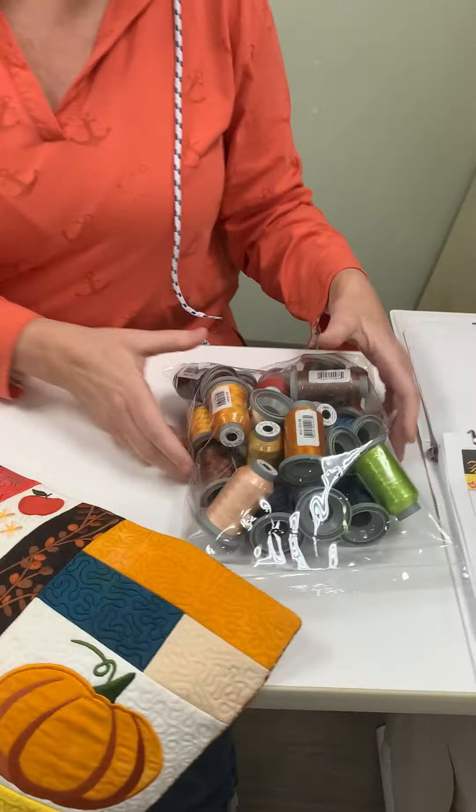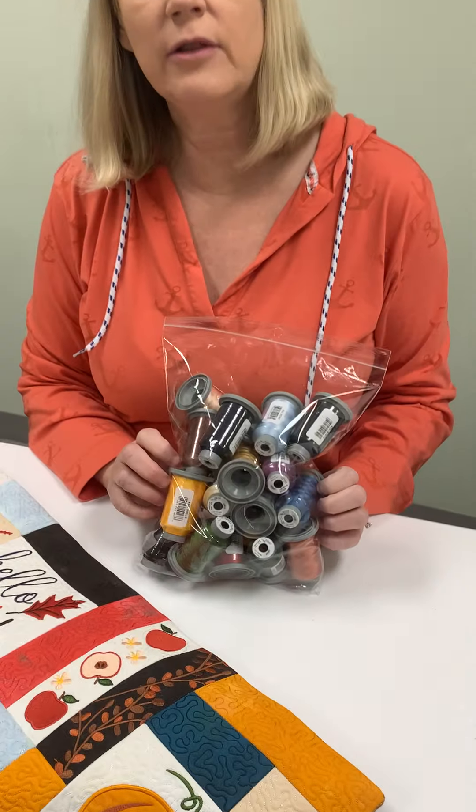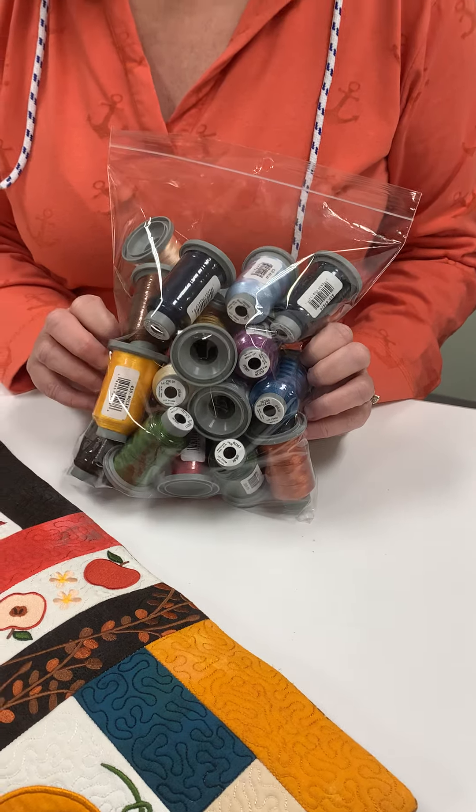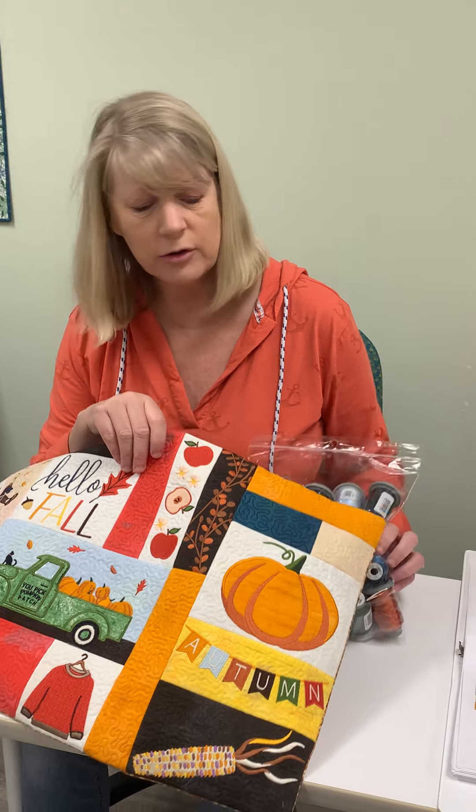The beauty of this is you can kit it up. I use glide thread, but you can use any colors to match. And it's a great upsell for your shop. You can kit up the fabric using Moda Grunge or whatever blenders you have in your shop.